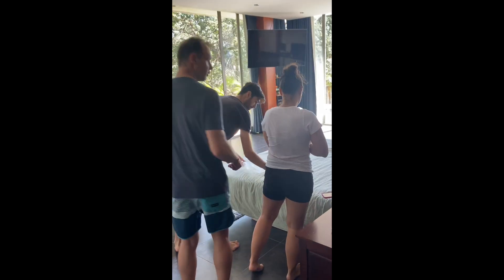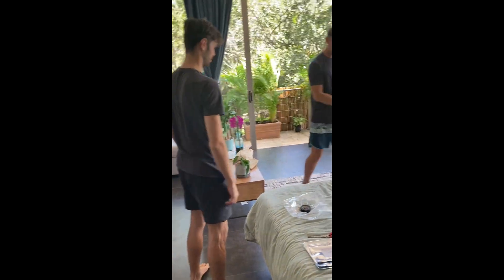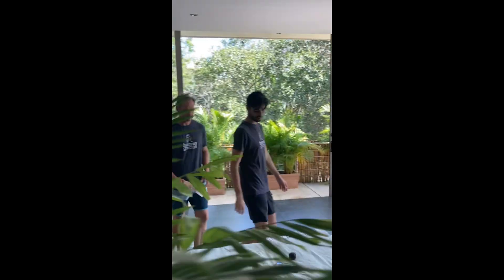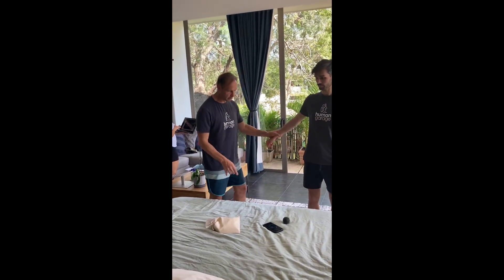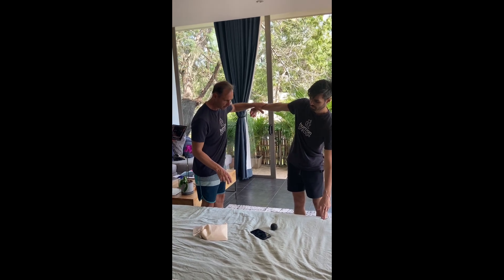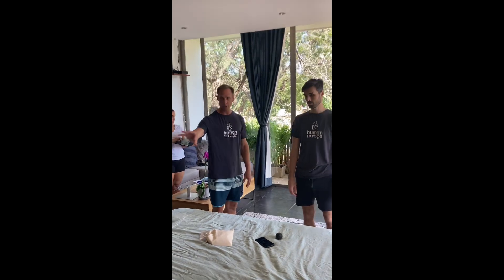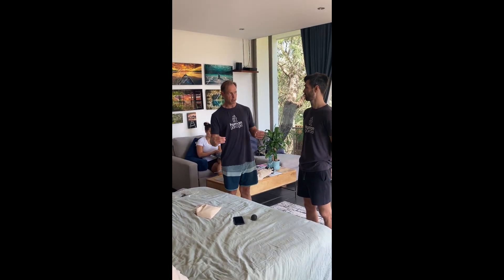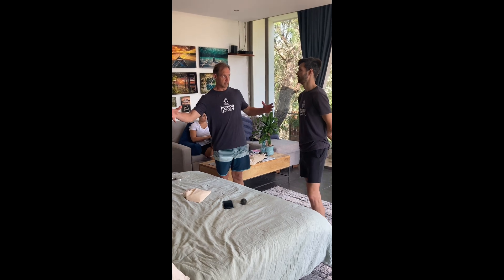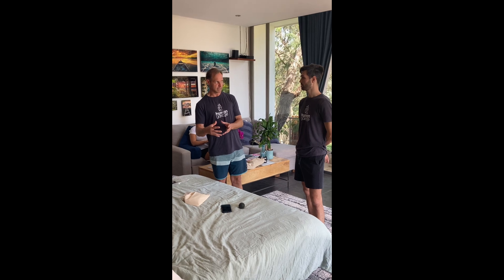Now let's go ahead and put a grounding bag — just one — on the bed so it's touching the wall, because there's electricity all around there. Go ahead and two-finger touch and hold. He's strong, just with one on there. So that one grounding bag will clear that electricity.